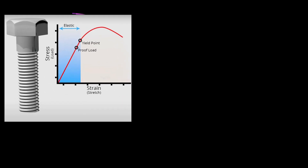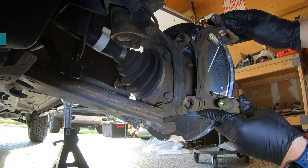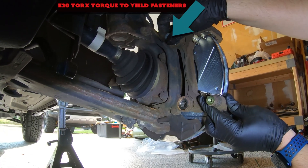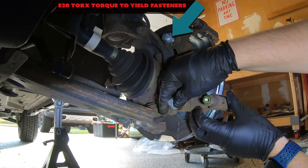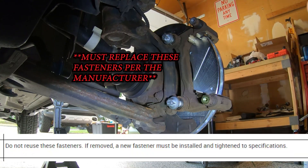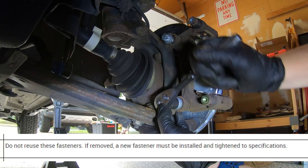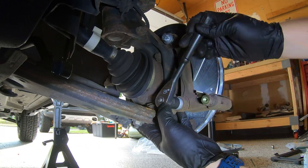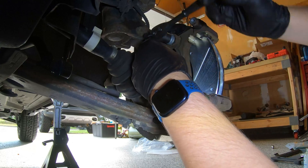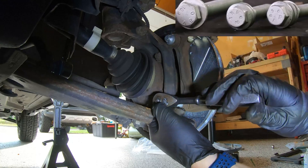Can I reuse my torque-to-yield fastener? Because there is no way of knowing if the fastener has stayed within its elastic limit, it is best to replace these fasteners anytime they're removed. Torque-to-yield fasteners in your vehicle's service information will have a note indicating this. It's always a good idea to refer to your vehicle's service information when reusing a fastener, and use the appropriate torque specs.